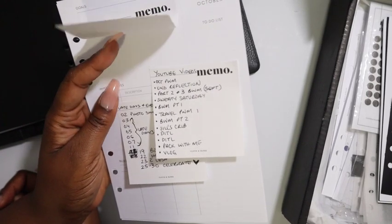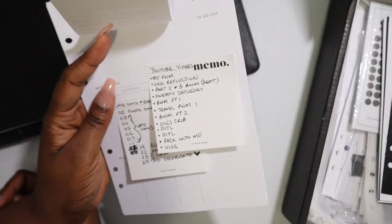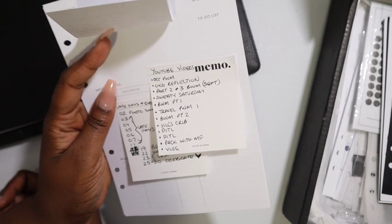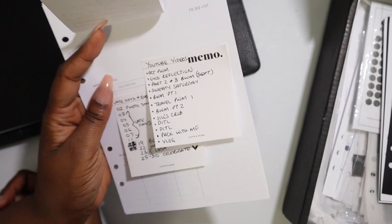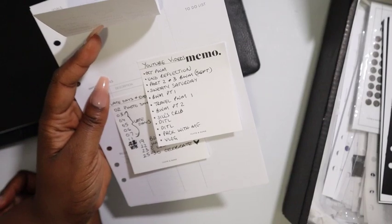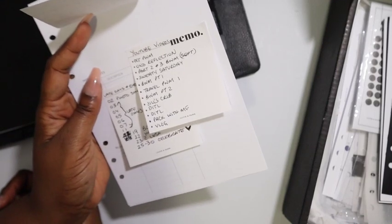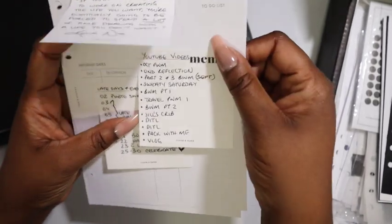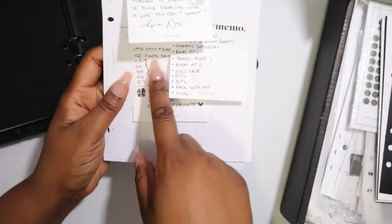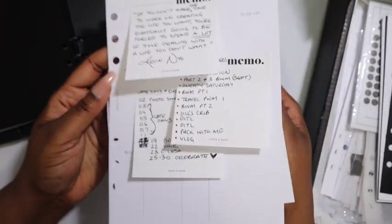Then I have a Sweaty Saturday update, hopefully with a couple recipes. Budget with me part one and part two for October, and a travel plan with me — the one you've been waiting on, I apologize. Also Seal's Crib — we have to talk about that couch you saw in the Dinner en Blanc video. Two day-in-the-life videos that have not been on this channel, and a pack with me. I'm tired of showing you the list and I know you're tired of seeing it, so let's just go ahead and add the dates.